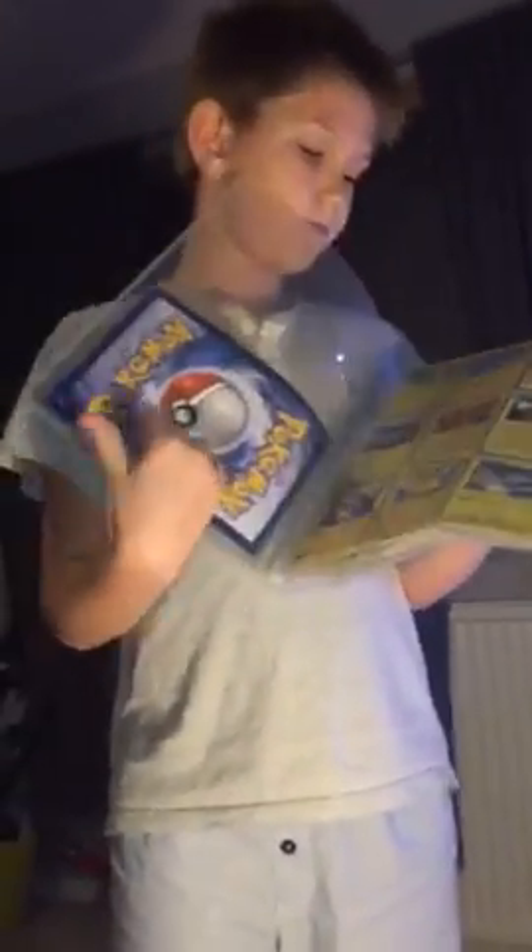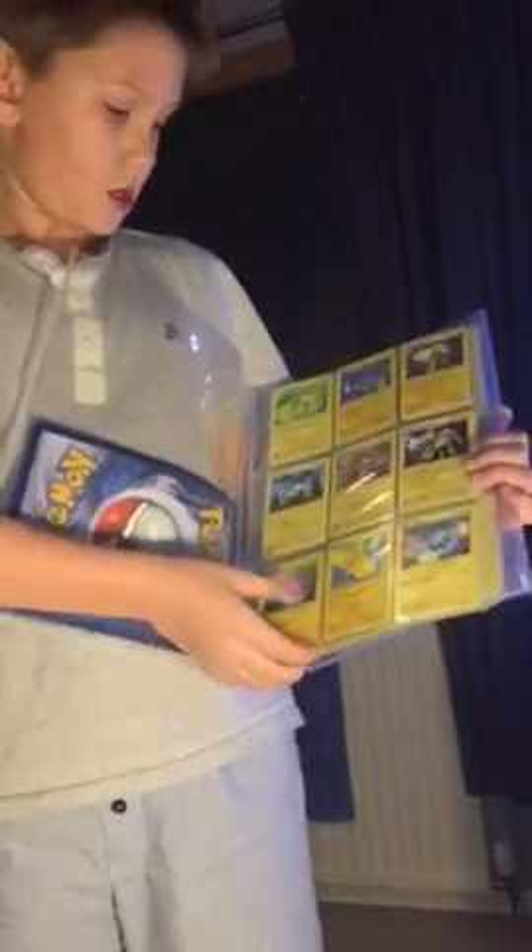We'll have a look at the first page. This is all my electric type cards first, and the base set stuff for the base set reprint.